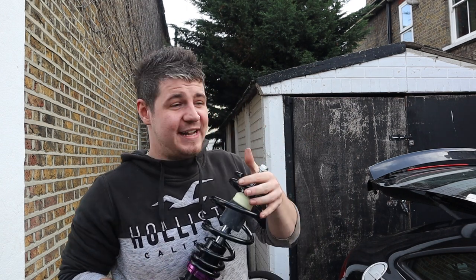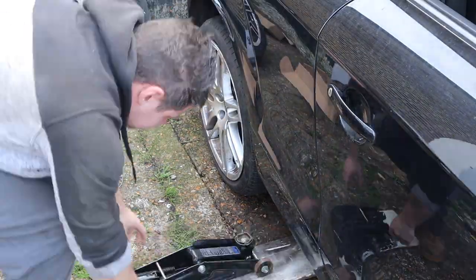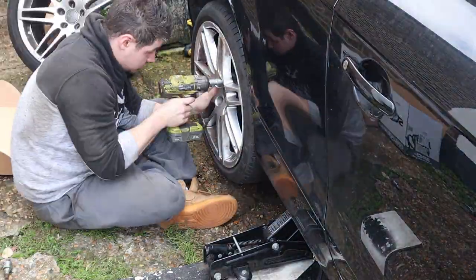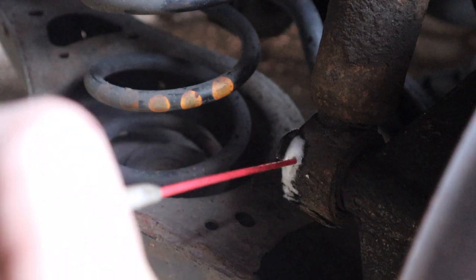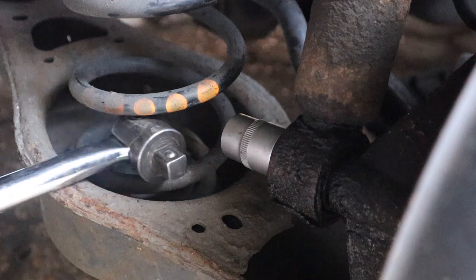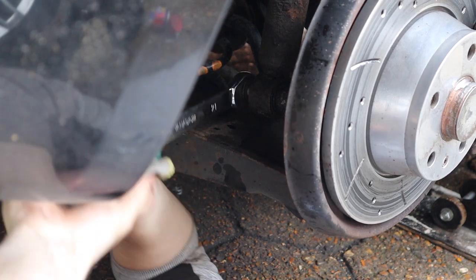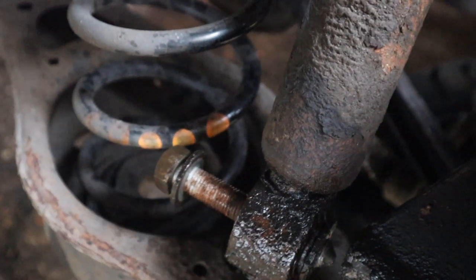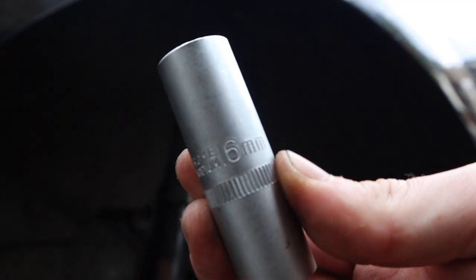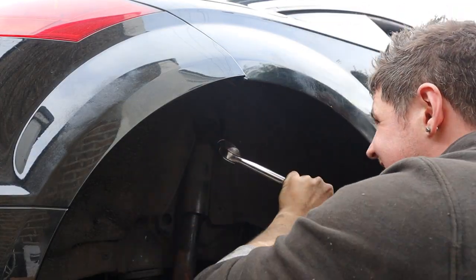Let's loosen up the lug bolts and get the car up in the air. We're going to do the rear first — that's going to be a spring and a shock absorber separate. With the wheel off, we can expose the shock absorber — that's a 21mm bolt on that. Grab your brake bar and loosen it up, then use a ratchet spanner to undo it the rest of the way. Remove a bit of the arch lining to expose the 16mm bolts holding in the top of the shock — use a brake bar slowly so we don't snap them.